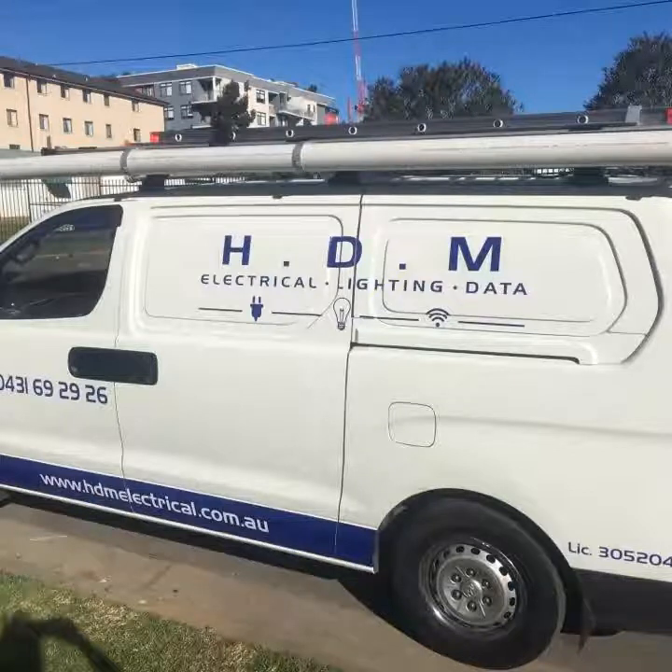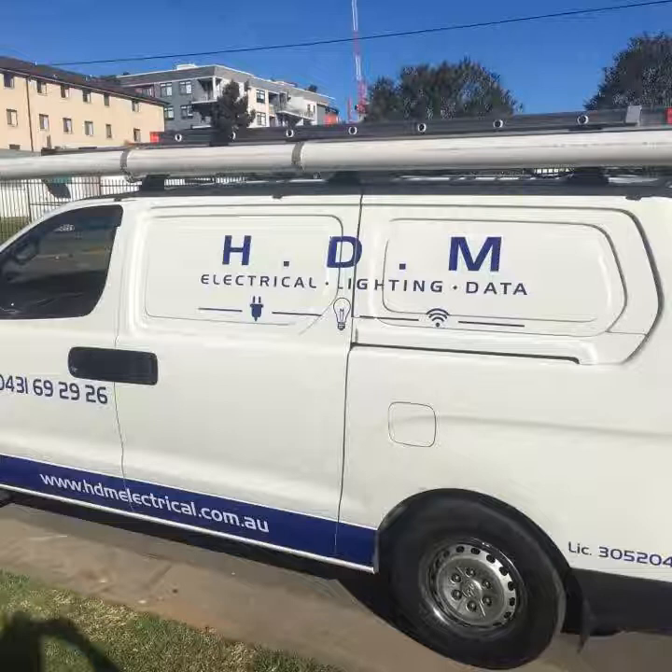Hi everyone, Hussein Isier from HGM Electrical. Today we're going to talk about switchboard upgrading and show you step by step what should be done in that process. You may not be familiar with that expression, but hopefully this video is going to give you some ideas and also emphasize how important it is for your property, your appliances, your safety, and to avoid any fire in the future. Hope you enjoy it.